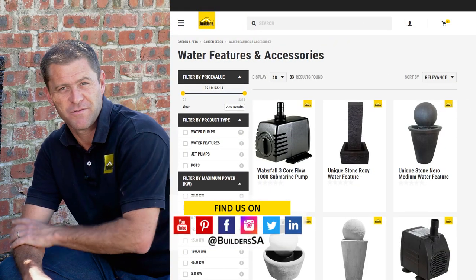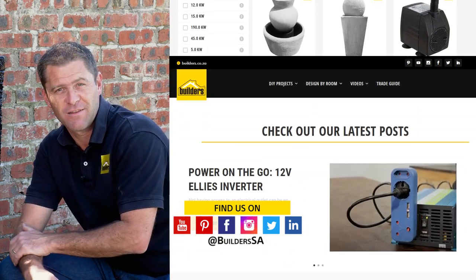Builders has a wide selection of water features, pumps, piping, and all the connections you need to get your water feature up and running at home. For more videos like this, check out the blog on the website. Get to Builders and get it done.